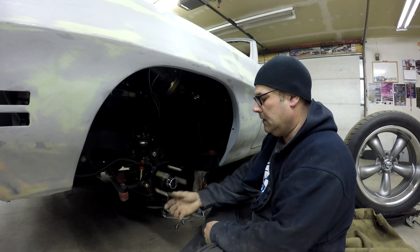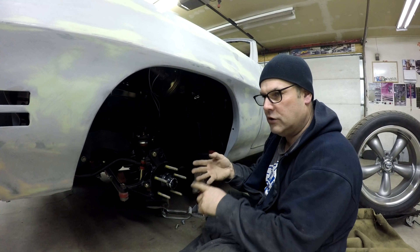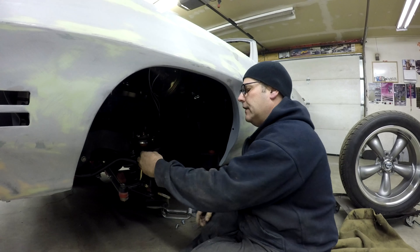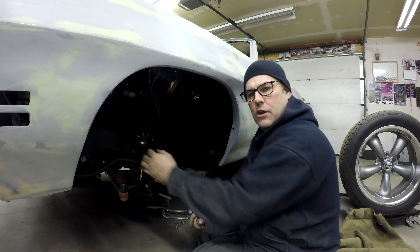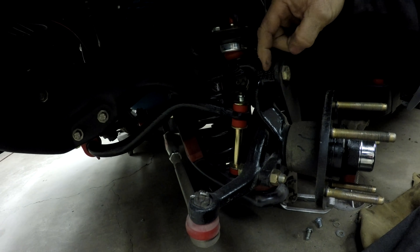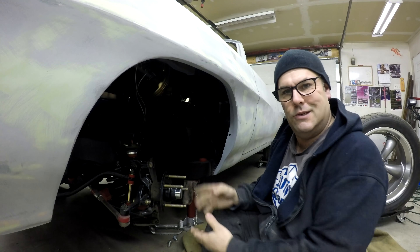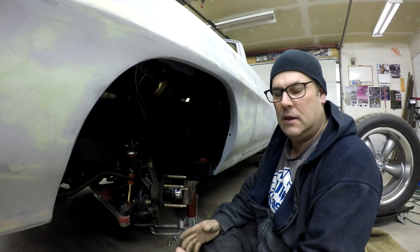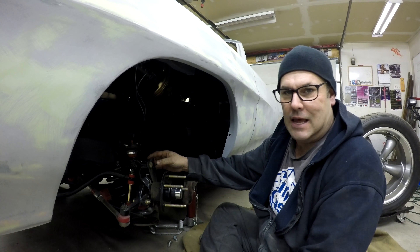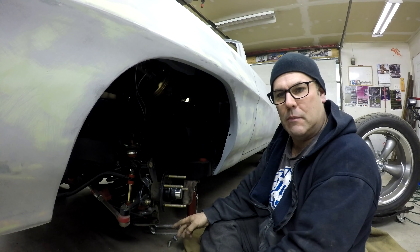To do this swap, if your car currently has disc brakes — your Nova, Chevelle, or Camaro — you have to get a drum brake spindle and switch to that. This part here is shorter on the drum spindle. You could use the disc brake spindle, but you'd have to cut it down, and there'd be no point wasting your disc brake spindle. What I did was sell the stock disc brake setup, buy the drum brake spindle for next to nothing, and then put the disc brakes on.